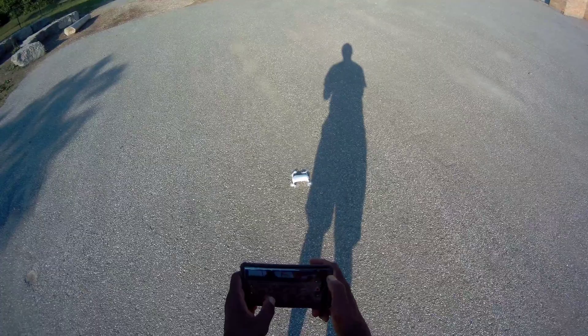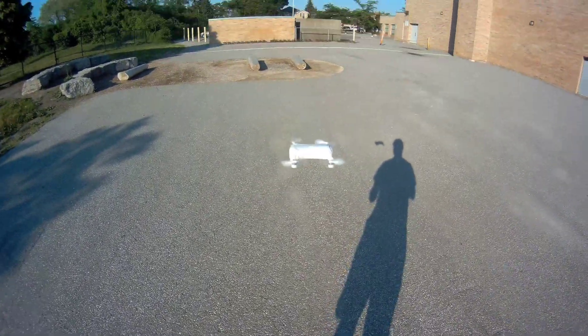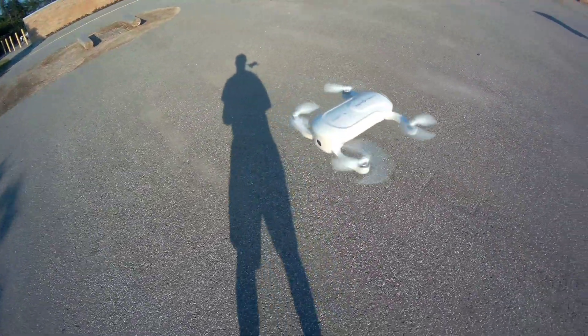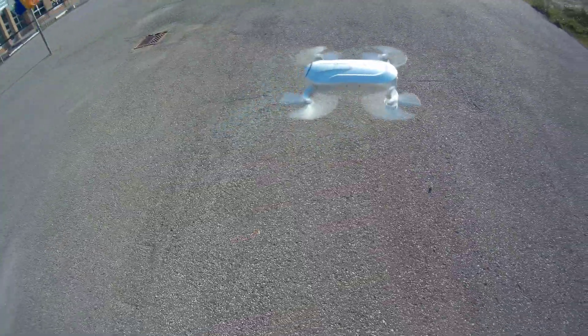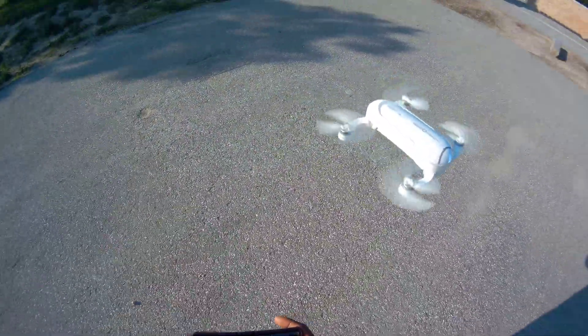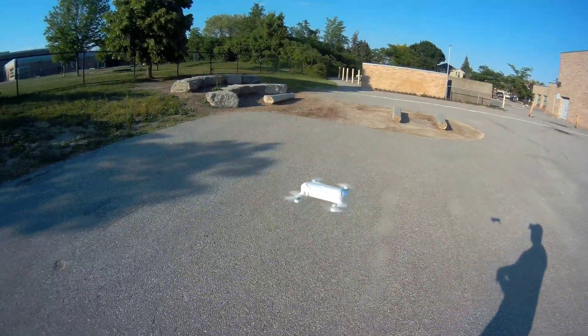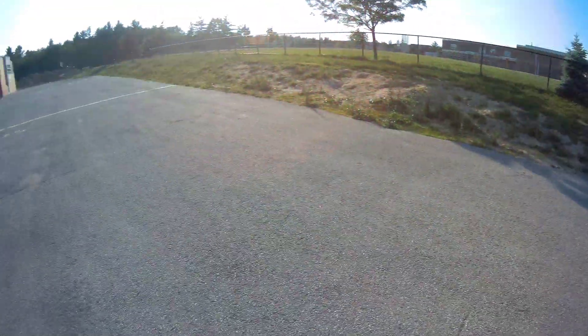Let's take off guys. Look how smooth that thing is man. That thing is smooth guys. Wow, alright let's fly this thing around man. Look how easy it is to fly this thing guys.